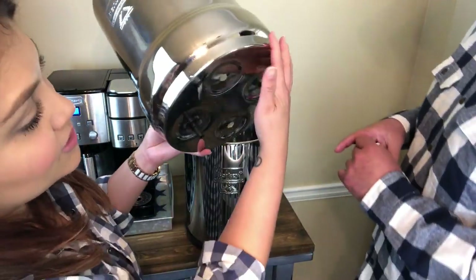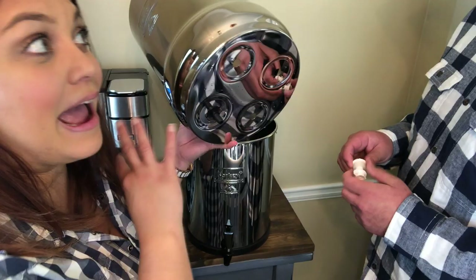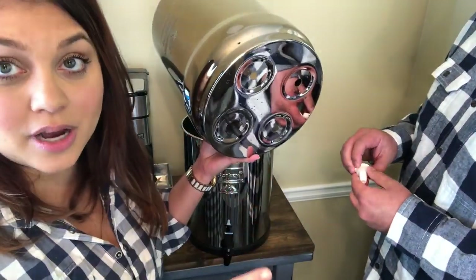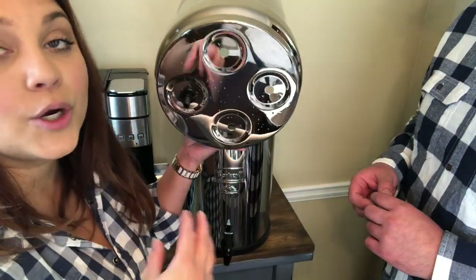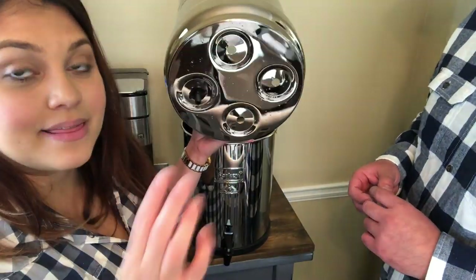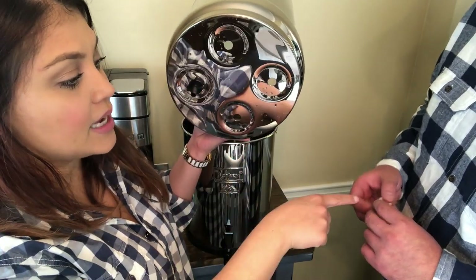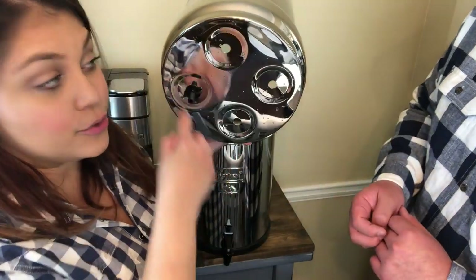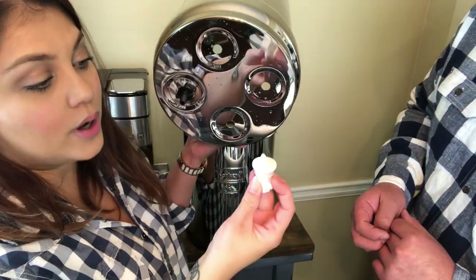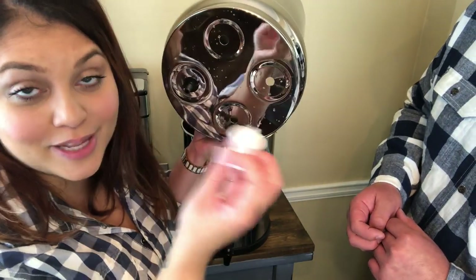That's another reason we love the Berkey — it really does take everything into consideration, whether you're on city water or well water like us. The Royal Berkey kit comes with two black filters. Since the system can hold four, it comes with two little plugs — you'll want to plug up the additional holes you're not currently using.